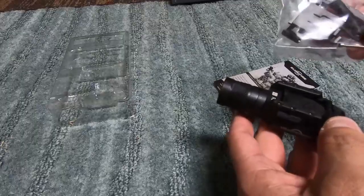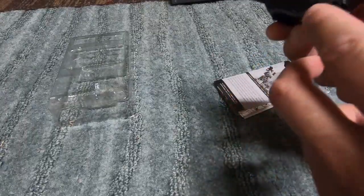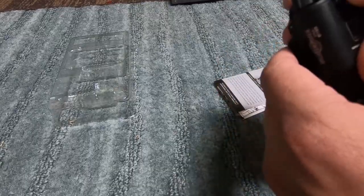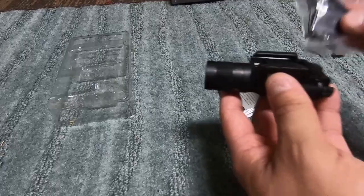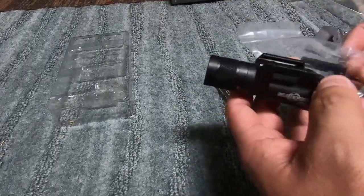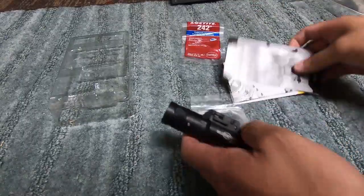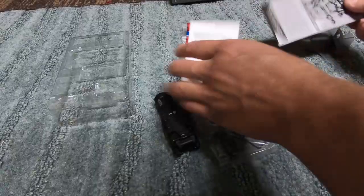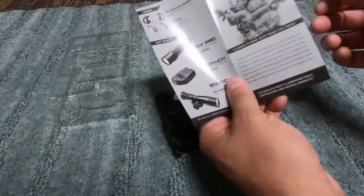It does come with some adapter plates and stuff like that for different style pistols, but this will fit the majority of your pistols. It's a pretty decent little light. So it pretty much comes with the light, some adapters, an allen wrench, everything you need to install it, as well as some Loctite and some manuals and information on their other flashlights and different things.